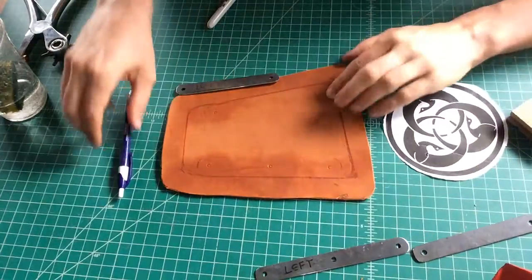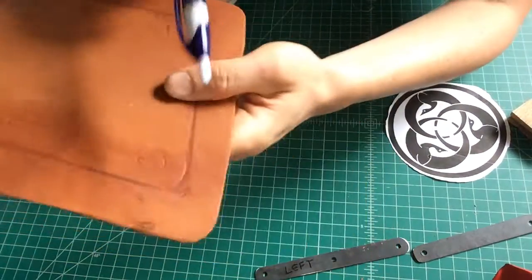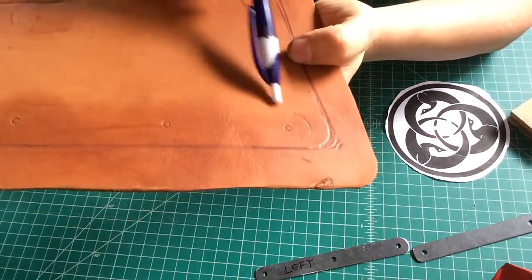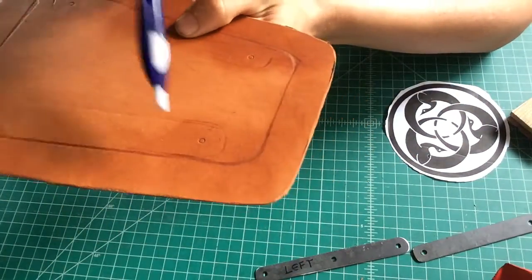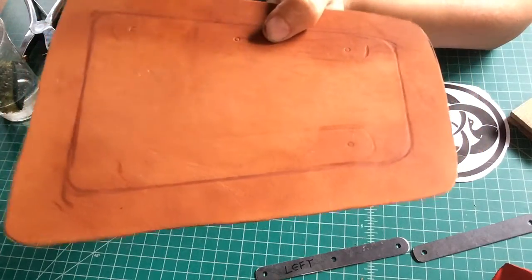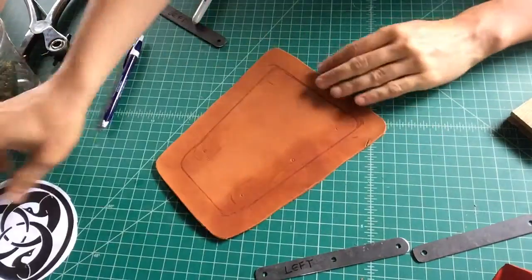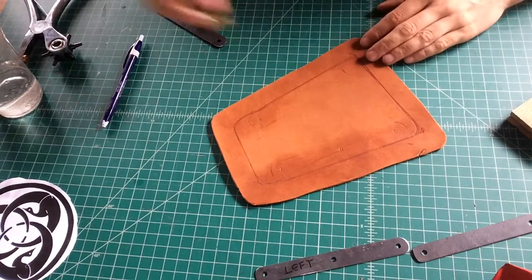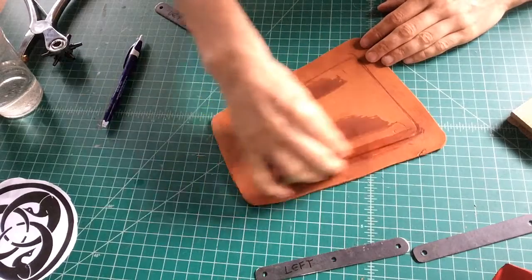Now we're going to remove our template. Let me bring this up to the camera — you can see we have our hole indications here and a light perimeter border which can be retraced. And on the other side, again, hole indications here and here, and then a soft perimeter. Once you have that laid down, you can take your paper template and set it to the side.